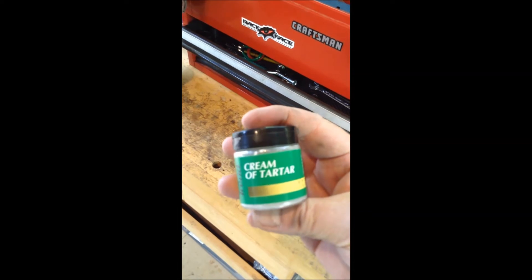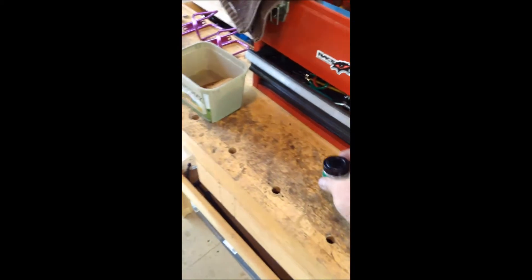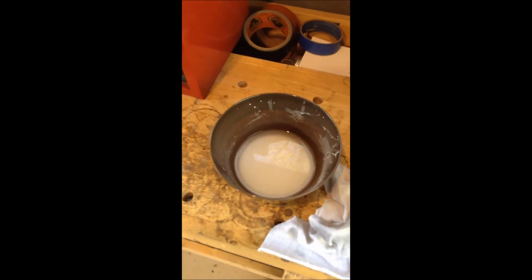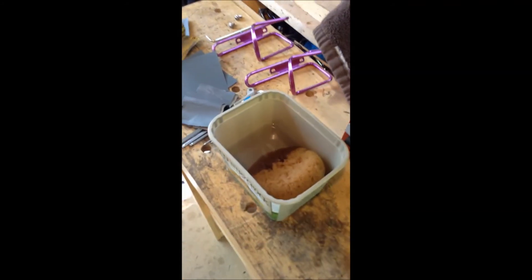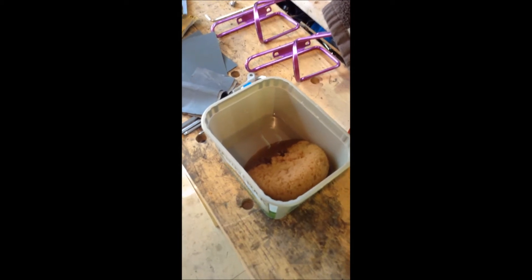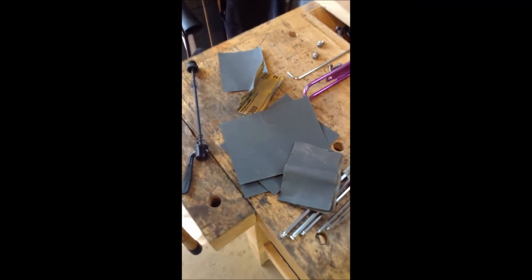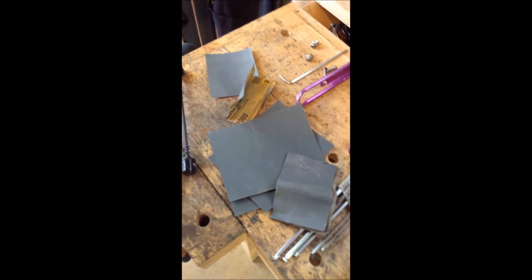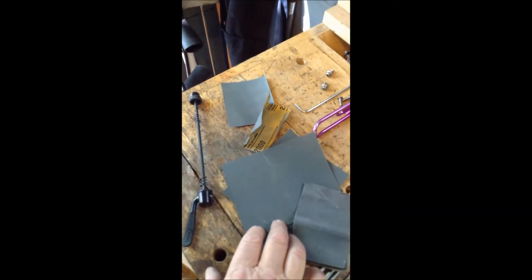The polish is made from cream of tartar, which you can get at any spice rack in your grocery store. Equal amounts of cream of tartar and warm water — mine got a little bit watery, but you can see the heavier residue in the bottom of the bowl. I dipped my rag in there, got some of the residue on it, wiped it on the frame, then followed with a wet sponge to rinse off the residue. And there are my sandpaper pieces — the 320 and the 2000.